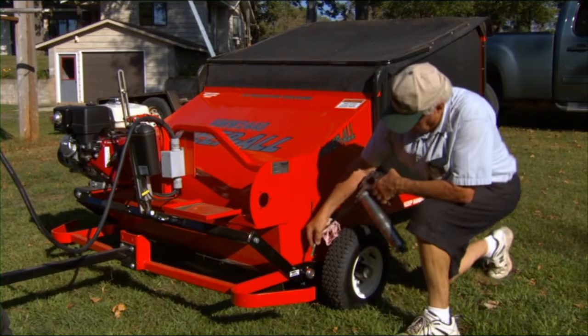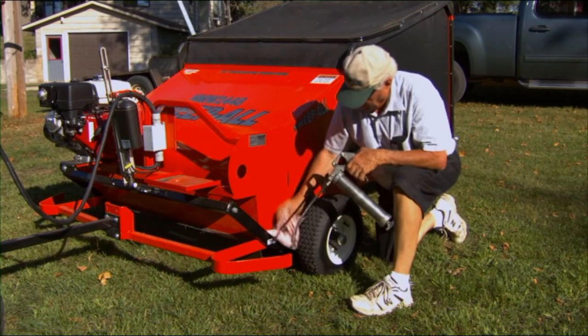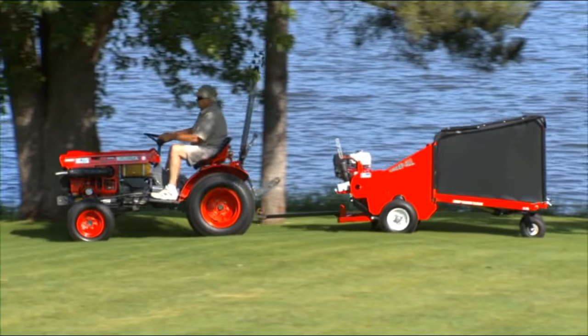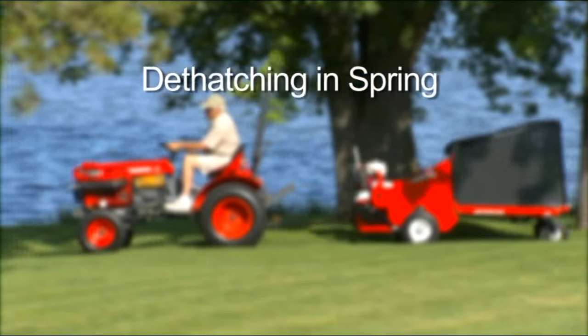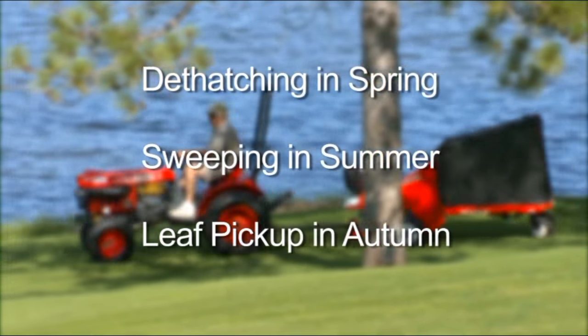Simple maintenance is all it takes to speed you through the toughest cleaning all year long — dethatching in spring, sweeping in summer, mountains of leaves in the fall.